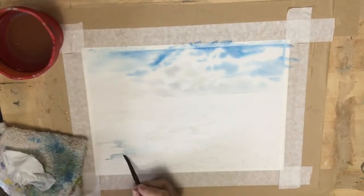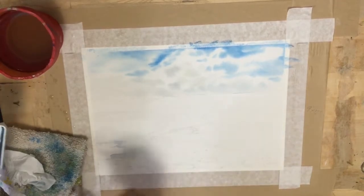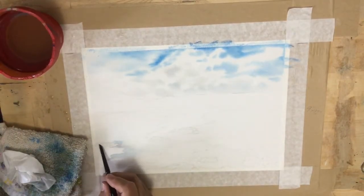The shadows on the photograph were very blue, and there's no reason you can't do this after you've done the sand color. I just thought this method would help me remember where those white patches are going to be.